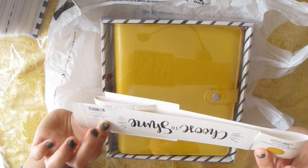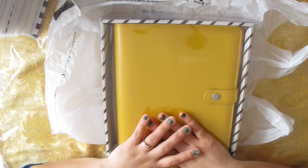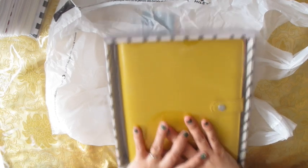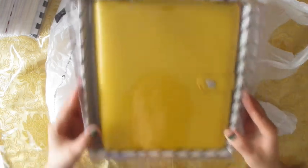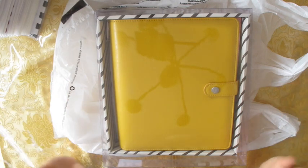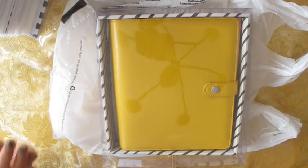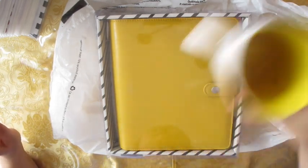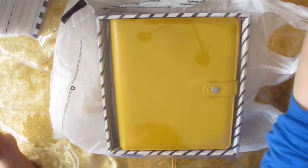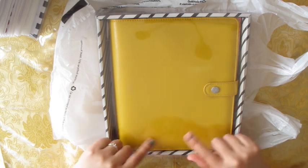I asked my planner bestie Sarah from Planner Love SP and she said it's a good deal because they normally go for like $60. The color is so beautiful — I love this color. As you can tell by the table setting and look at my coffee cup, it's all yellow, this mustard yellow. It's just so pretty.